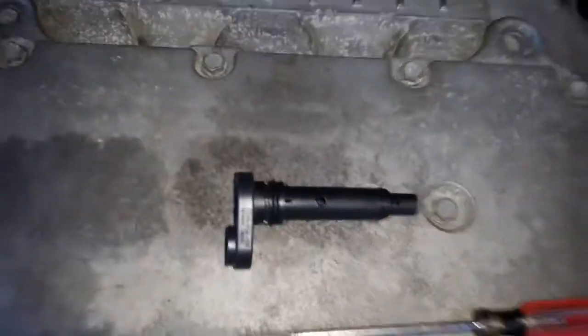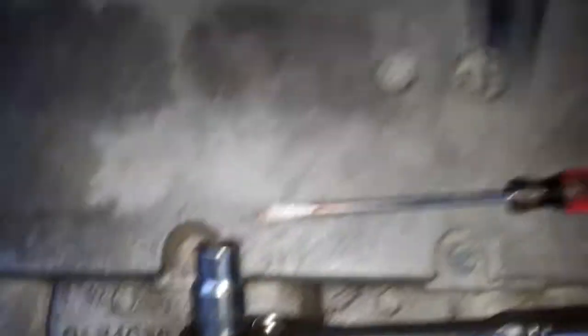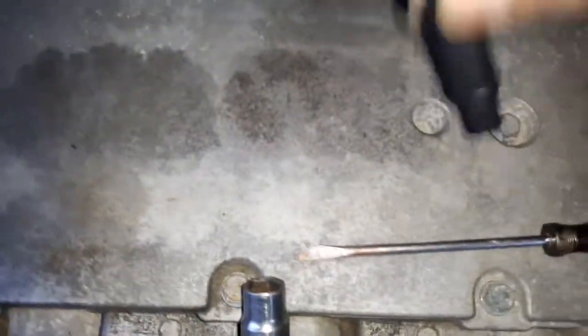This is the PCV valve, or positive crankcase ventilation valve. It's a brand new one — it should rattle like this.